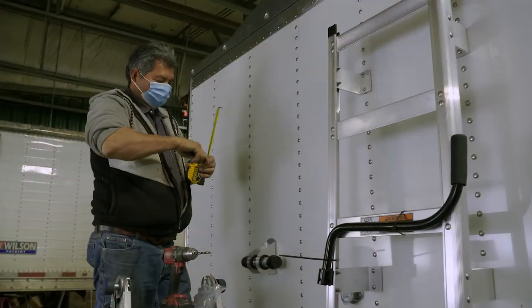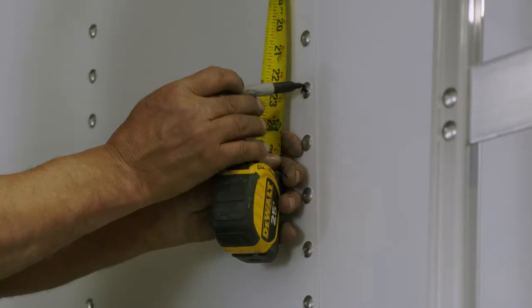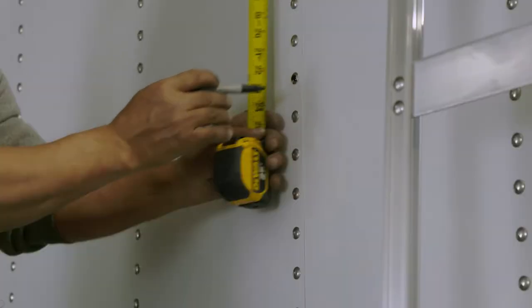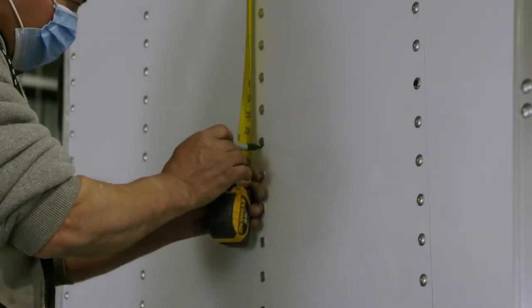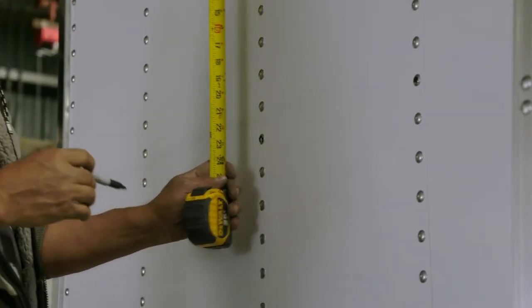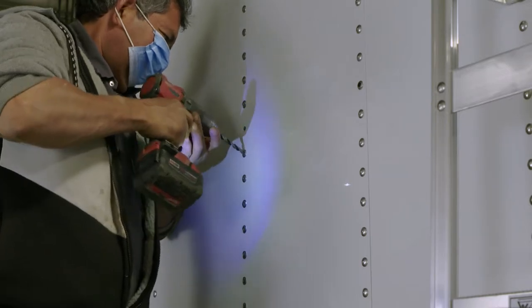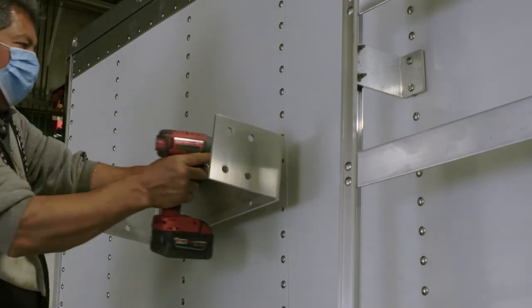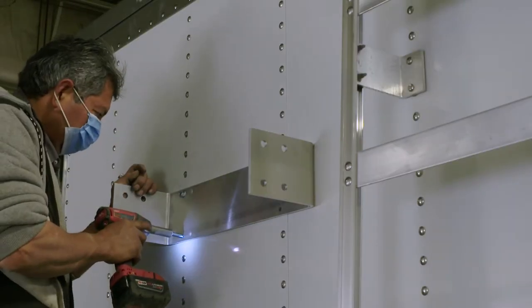On the front of the trailer, locate the center rivet line and mark the closest rivet to the 23-inch line. Because this trailer is flat, six rivets will have to be drilled out or the heads removed. The top and bottom two rivets will have to be completely removed and drilled all the way through. The center two just need to have the rivet heads removed.